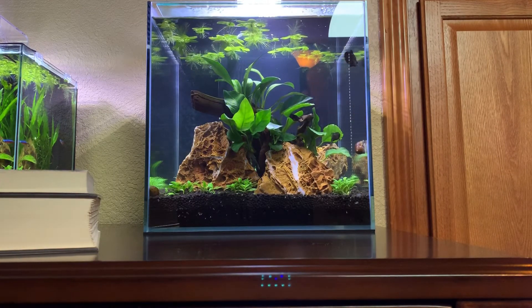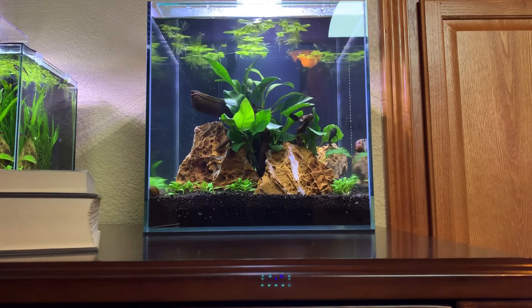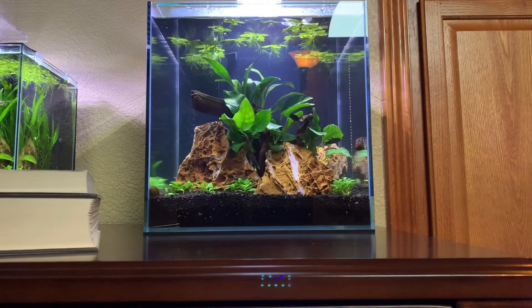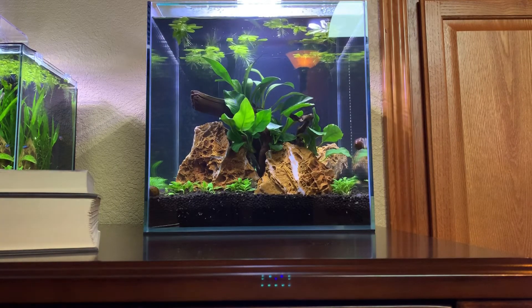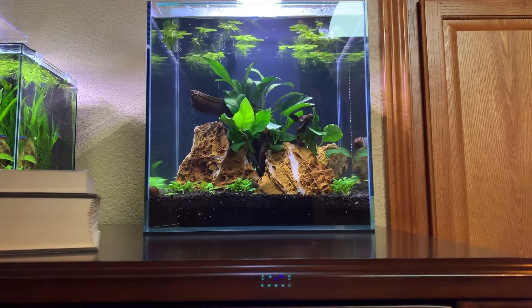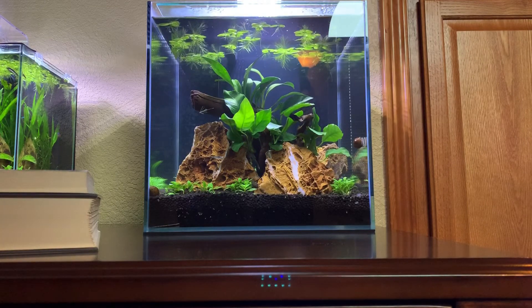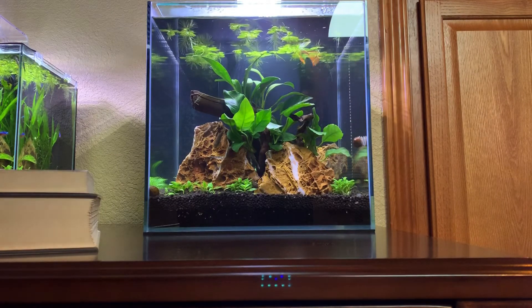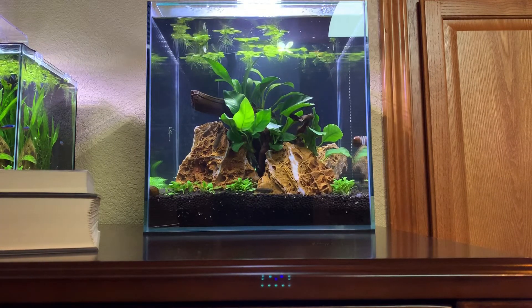I obviously have very low flow going on with this betta fish — I know they don't like high flow — but I do have good filtration. I've got a three-stage filtration system in here. I am not running CO2, and I'm not putting any significant lights in here. I put a lighting system in that's going to handle these Anubias and moderate to low-light required plants very well.